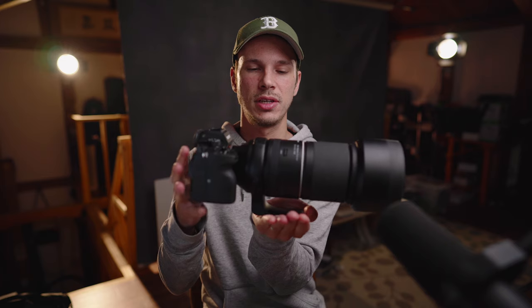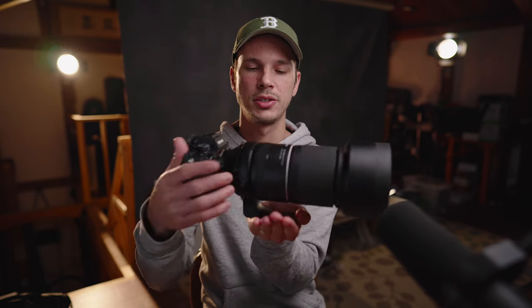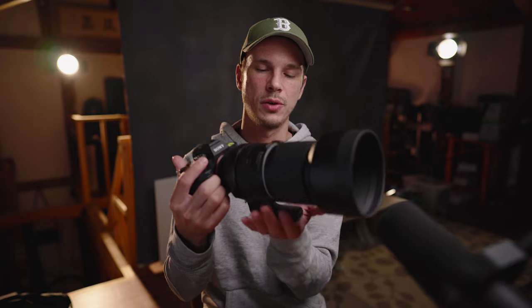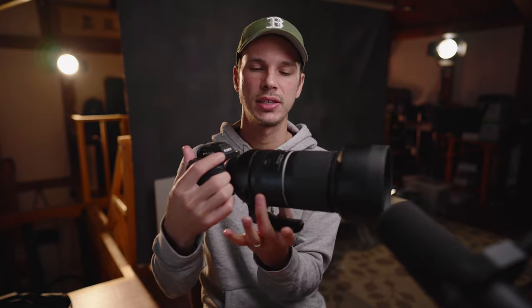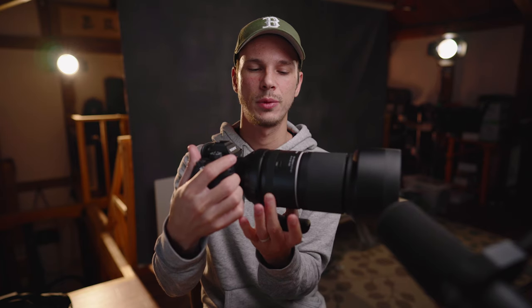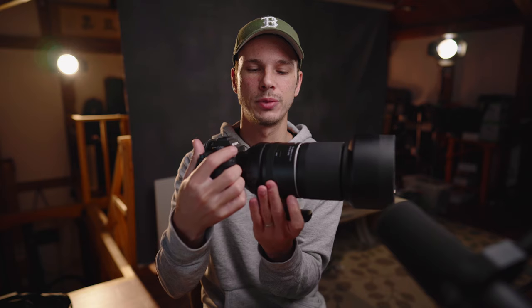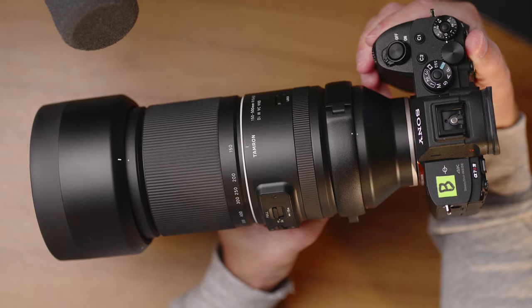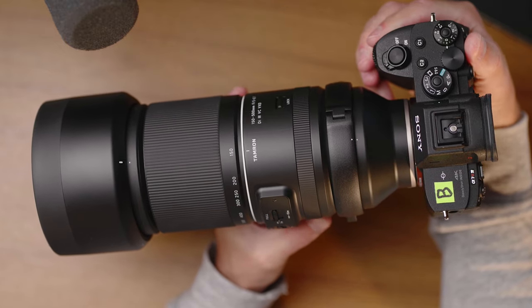The lens foot is very well placed for balance. Hand-holding with your hand under here is really comfortable, and the focus ring is right there where it's easy to grab for manual focus while holding the lens. It is a very small focus ring and the feel of it is just average, but I don't think anybody's buying this lens with manual focusing as a priority.